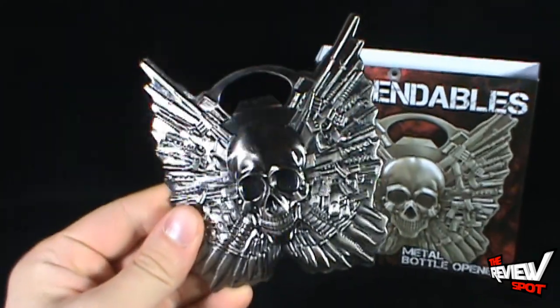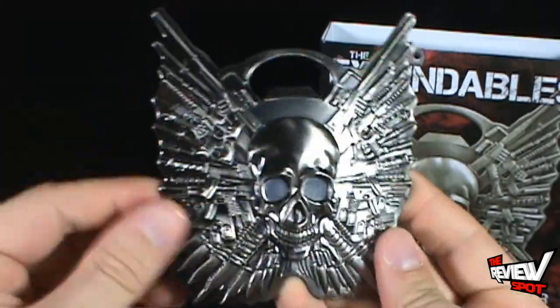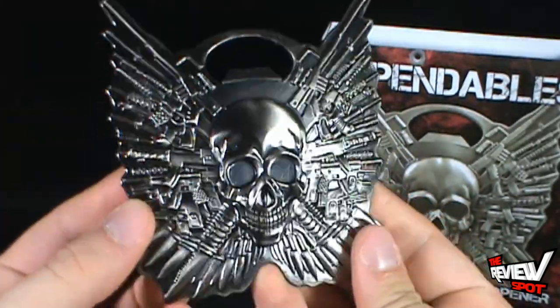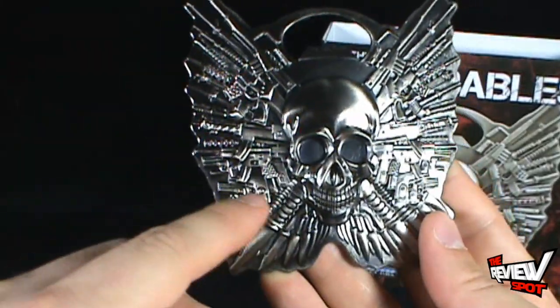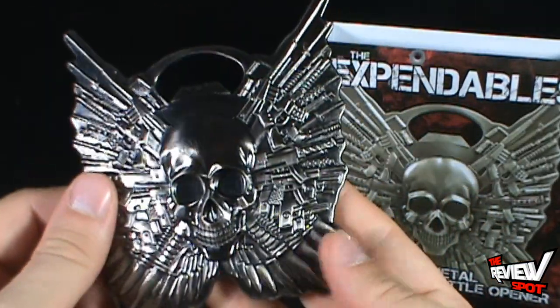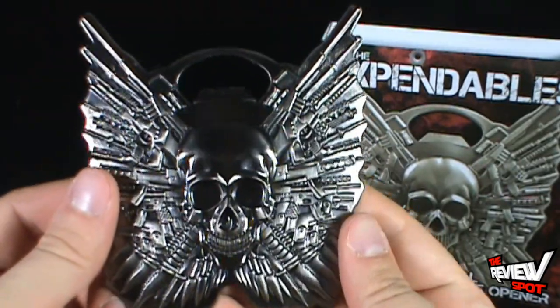The bottle opener is very nice. The Expendables logo has always been my favorite — I would love to get this on a t-shirt. The idea of having that logo with the fins and wings on the side comprised of knives, smaller handguns, and much larger semi-automatic rifles and machine guns is a very nice design indeed.